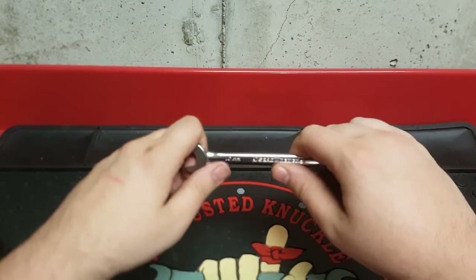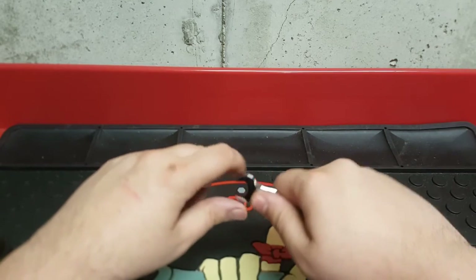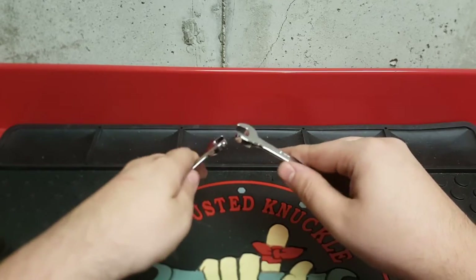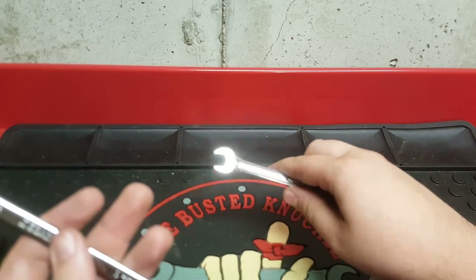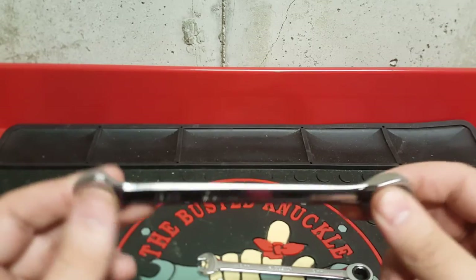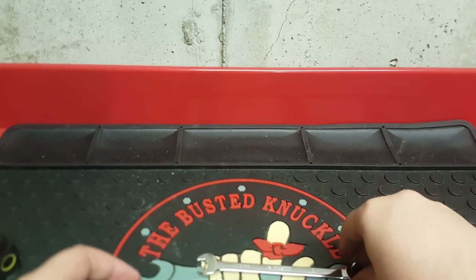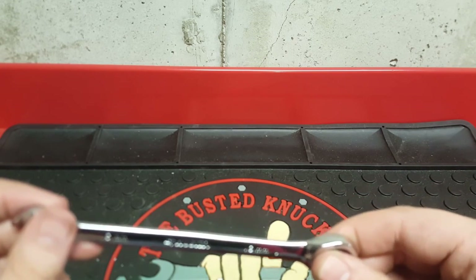For the feel — on the GearWrench you can feel the edges but they're rounded off, so they don't dig into your skin when you grab it. The Husky is similar but you can feel the edges slightly more. I'd say the GearWrench is a bit more rounded overall. For the ratcheting mechanism, I believe it's a 5-degree arc on both — you only have to move it 5 degrees to hear a click, which is typical.